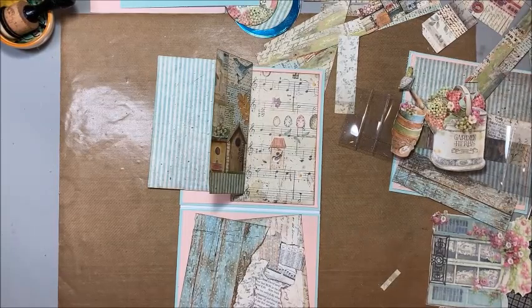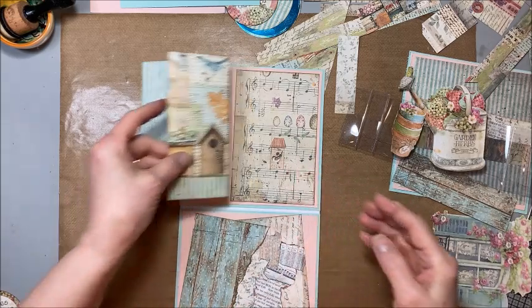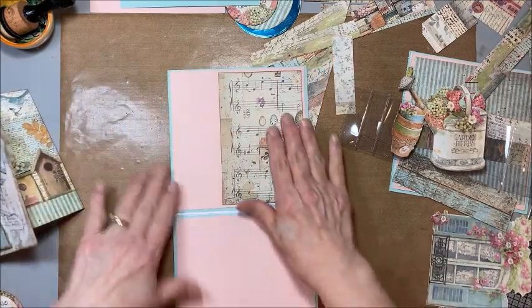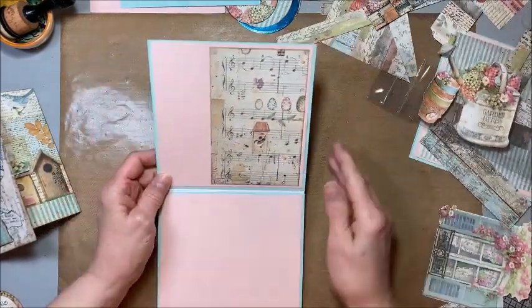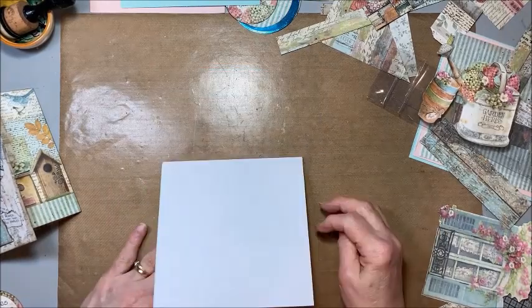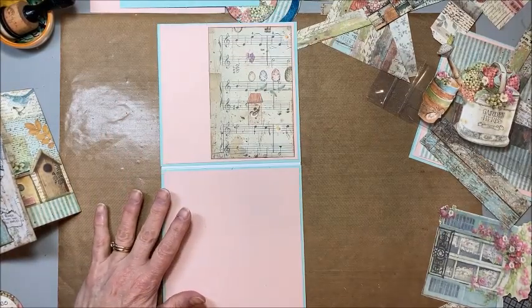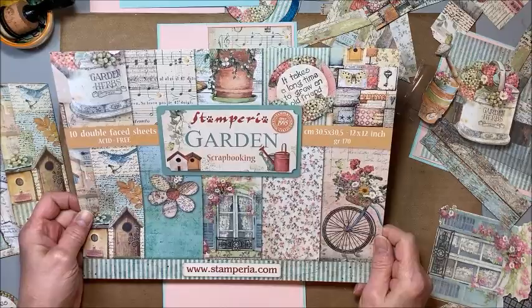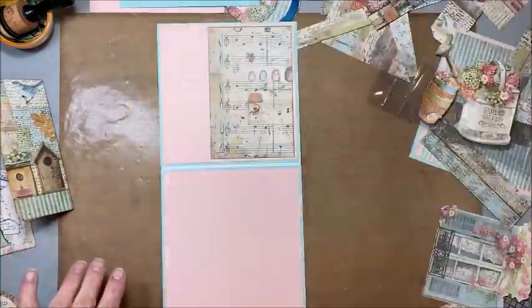Hello friends, Kathy Clement here with Kathy by Design, and I think this is going to be Throwback Thursday. I say I think because I'm just kind of messing around in the studio — it's actually a Sunday afternoon. I've been for a walk, got my kitchen cleaned up, and I thought let me make a card. I pulled out the Stamperia Garden because walking out there today seeing all the flowers blooming and the birds, I thought oh, I want to play with that paper.